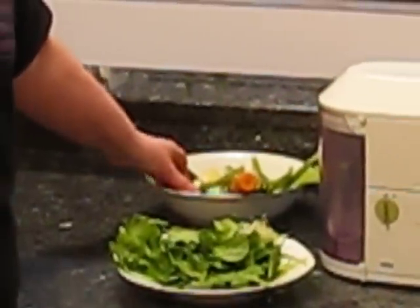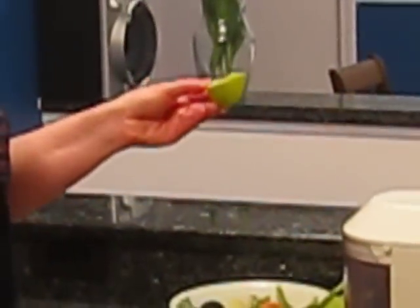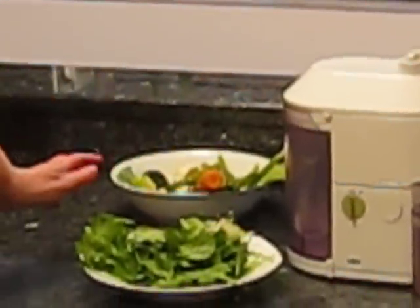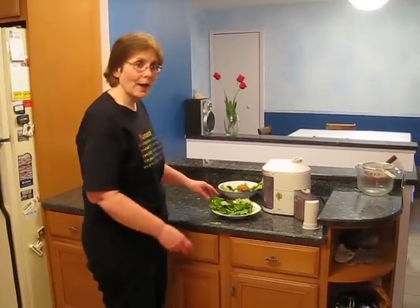Also, while you don't necessarily need to put fruit in a vegetable juice, I have a little piece of green apple here for sweetness and a little piece of lemon and I've left part of the peel on. The reason I put those in there is for a little bit of added sweetness so that it's more palatable for me. So I'm going to be juicing now and I'll check in with you again in a second when it's done.